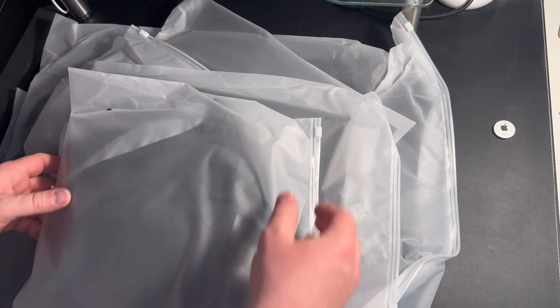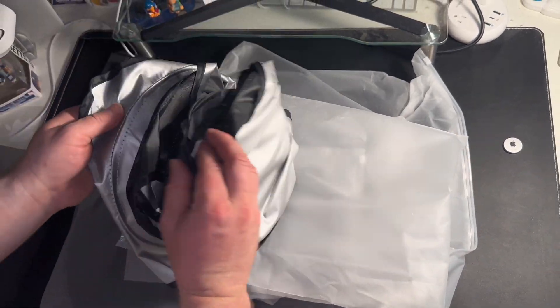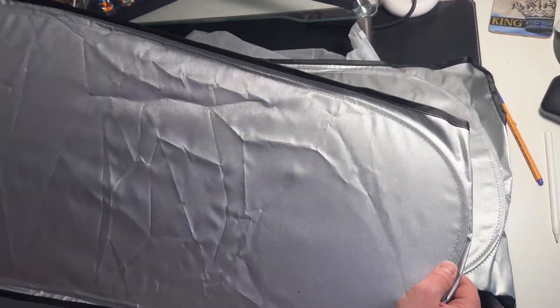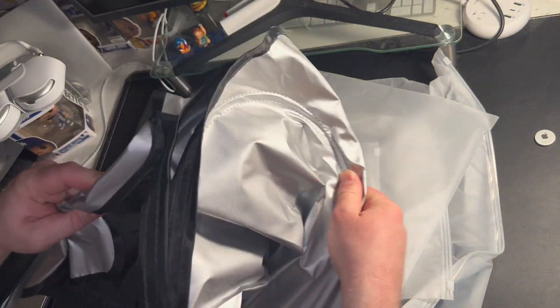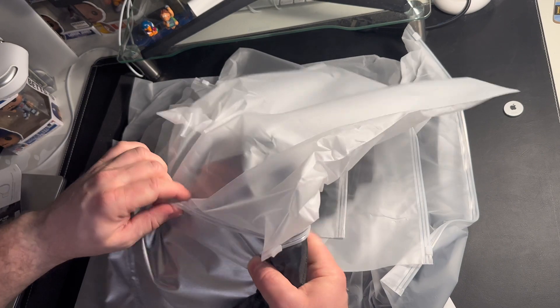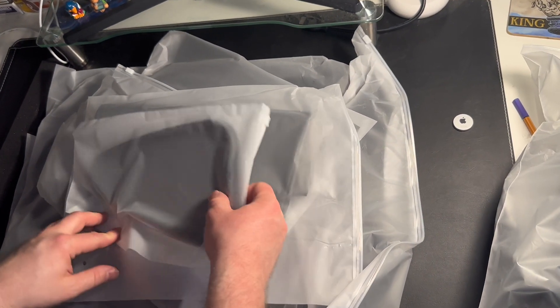Right now let's take a look at the sunshades one by one. These clearly look like they're for the back windows of the car. This would also be great for people who live out of their cars — you could block out everything. I'd be using it to block out the sun during the day while I'm at work. You just fold it up like this and put it back in the bag. I like that it comes with little baggies because most people just have these laying between the seat and the console, which gets really annoying.